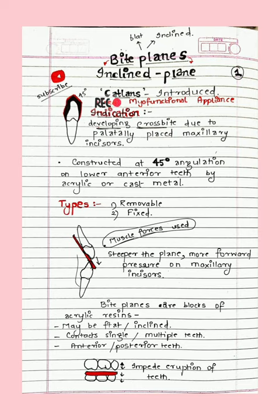In cross bite — we'll make a separate video on it — briefly, it involves the palatal placement of maxillary incisors. We know there is a normal overjet, but cross bite is the reverse overjet: maxillary incisors behind the mandibular incisors. We correct that at a very young age. The 45-degree angulated plane is placed on lower anterior teeth, made of either acrylic or cast metal, and types are removable or fixed. The steeper the plane, the more forward pressure is put on the maxillary incisors.